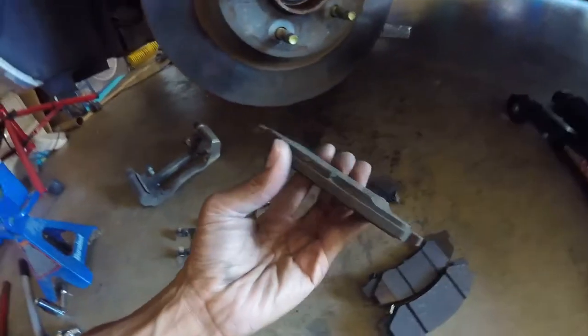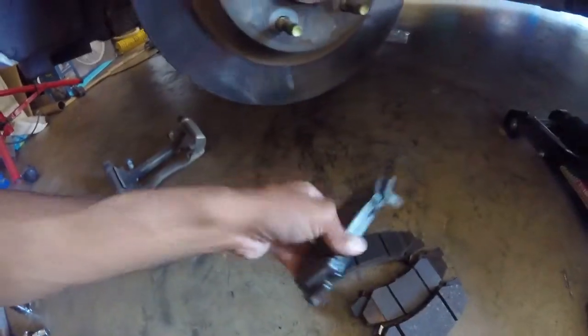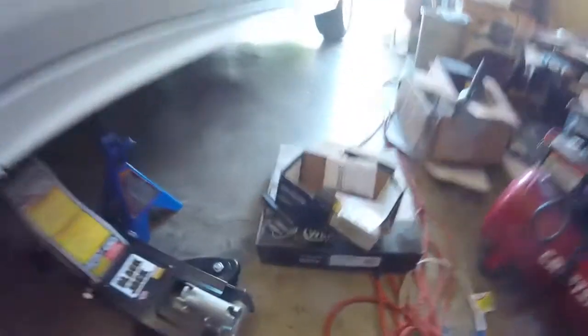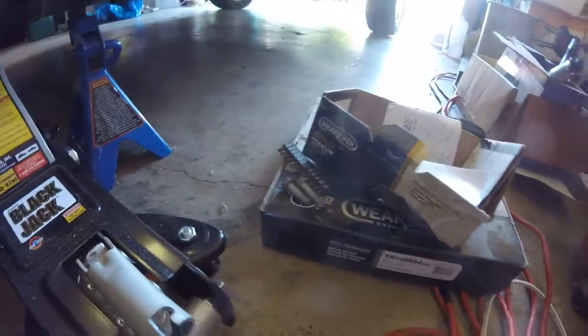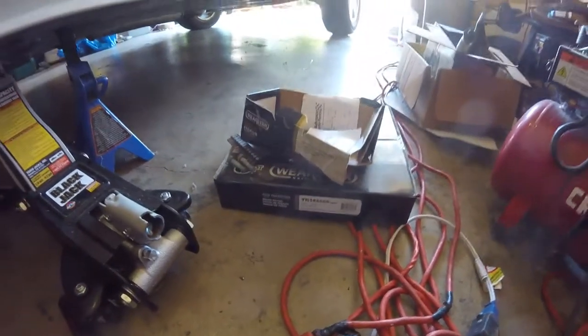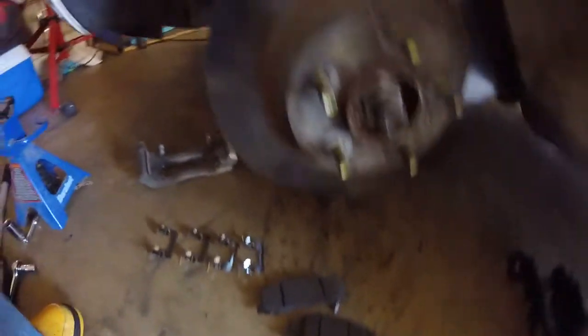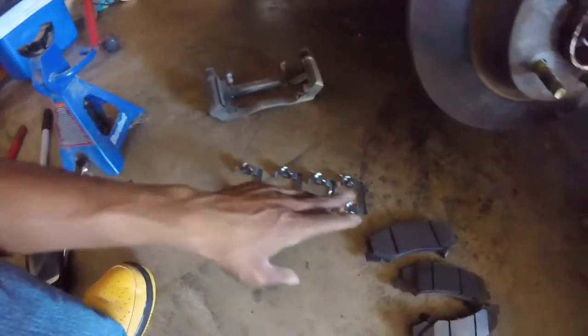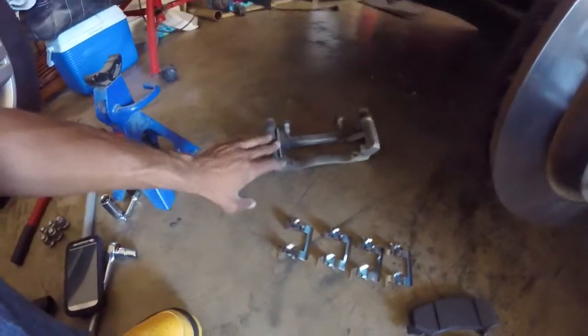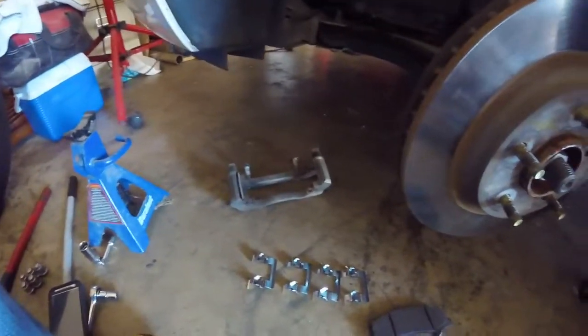As you can see, these brakes were pretty bad — wearing really uneven. Got these new parts and had them sitting for a while waiting. New rotors too. All of this is from Advance Auto. I used to work there, so that's why most of my stuff comes from there. Also got new brackets.